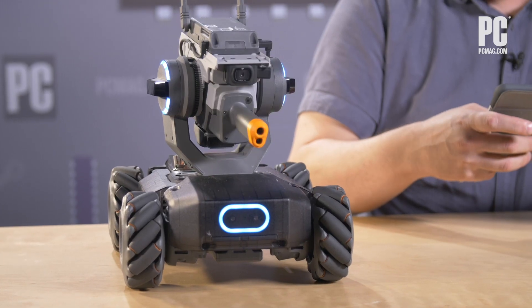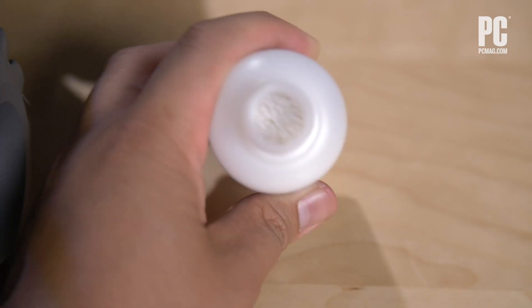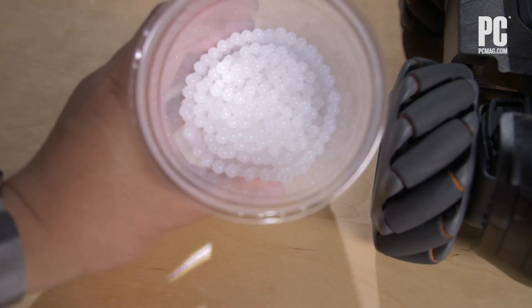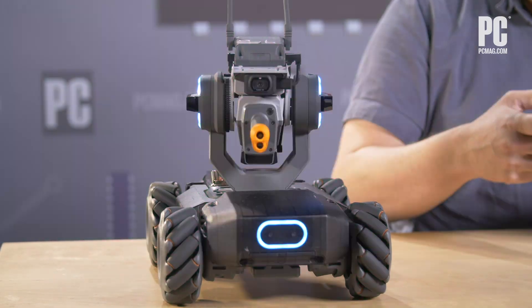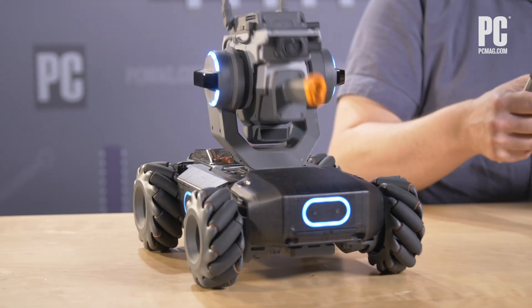The barrel shoots both a laser blast, or it can shoot these little gel beads that you have to soak for four hours, and then they sort of become really tiny beads — about the size of tapioca. And it looks like this. Neat, huh?